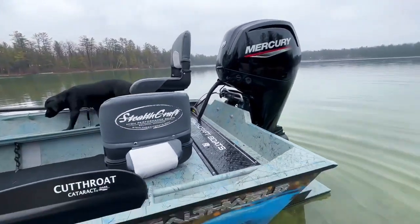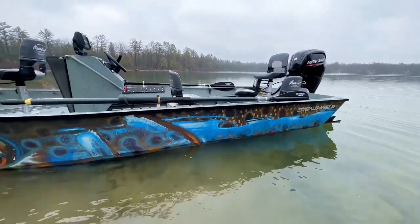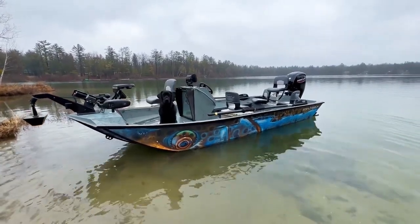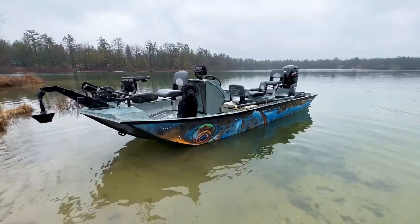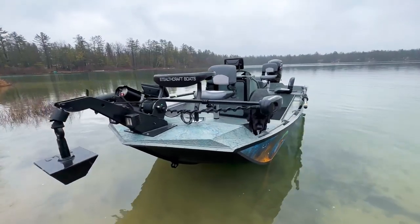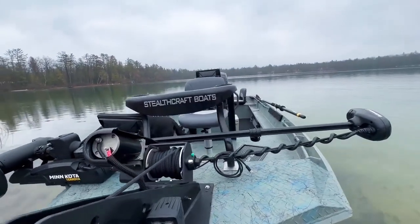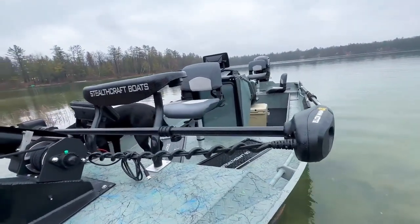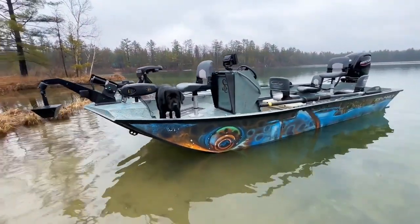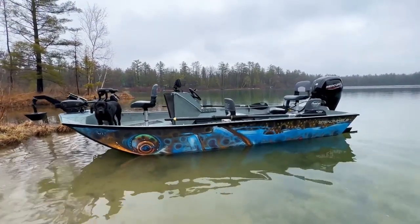If you guys have any questions about this boat, or maybe want something that looks as sweet as this, or want to do something of your own, we can definitely help you out here at Stealth Craft Boats. We absolutely love doing these big jet sled builds, drift boats, and rafts — that's why we do it. Please feel free to give us a call or send us a message. We'd love to build your next dream boat. Thanks for your time today — we'll have a bunch of pictures and videos for you about this one. Have a great day and thank you for watching.